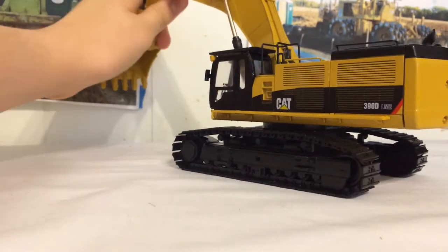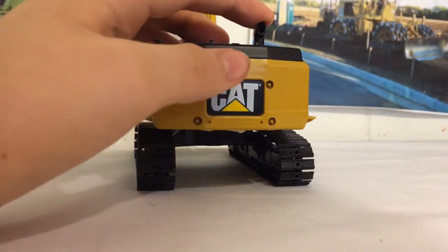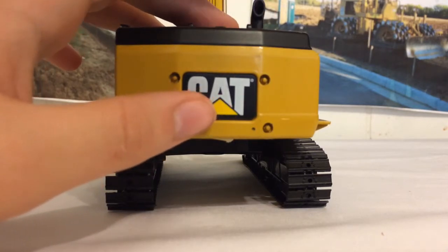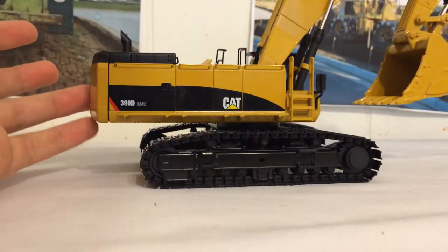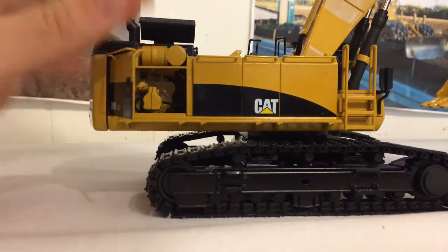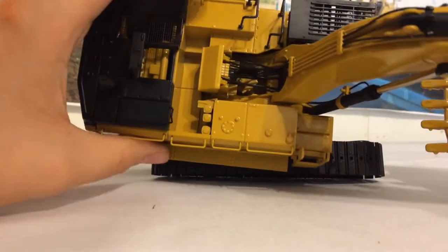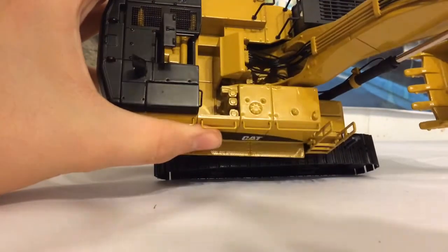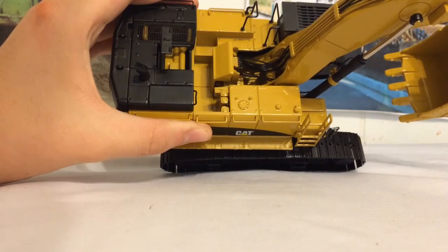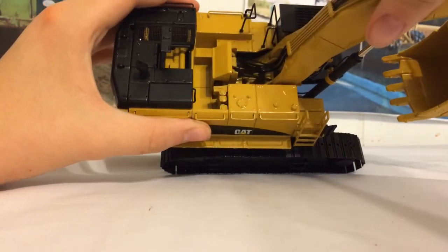Going around to the counterweight, you can see the bolt detail and the big cat logo on the back. The exhaust is hollow on the inside, or at least gives the appearance of being hollow. On this side, they actually have engine compartments — there's your air filter and you can actually see inside the engine, and there is a fan back there. This compartment up top opens up and is actually etched through, which is really cool. Here you have all the hydraulic lines moving to the hydraulic motor, which is actually modeled right there. There are walkways, a bunch of storage tubes, and where your fuel would go in.